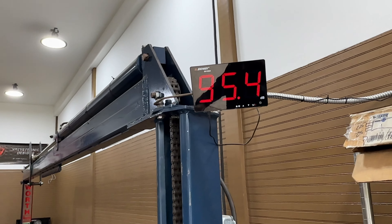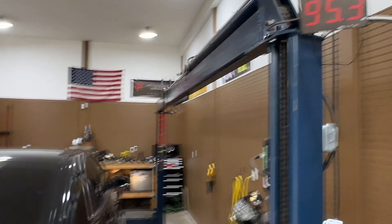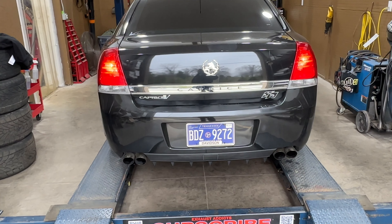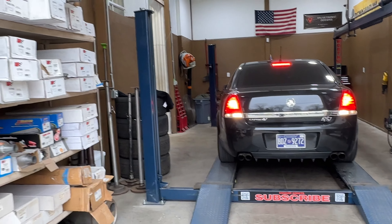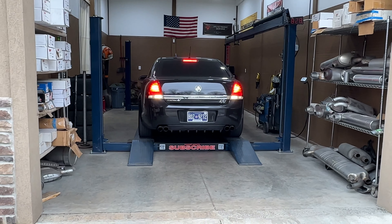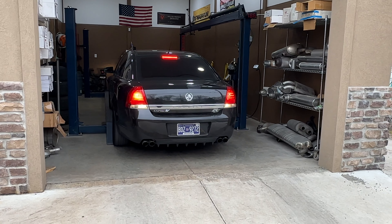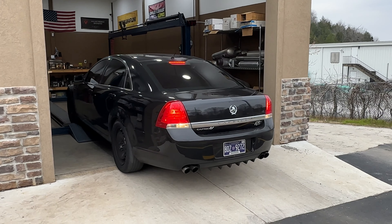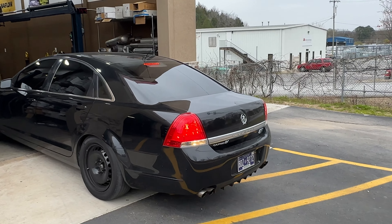Again — 6.0 on this beast. This is Solo Performance on long-tube headers. This is the E85 tune. Old police car, guys. It was tuned by Wicked Performance.